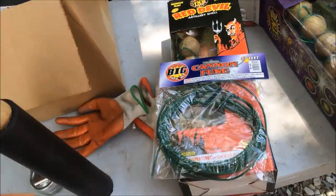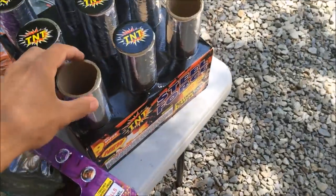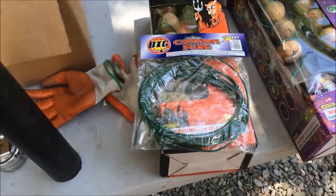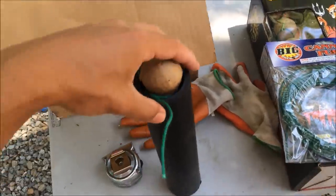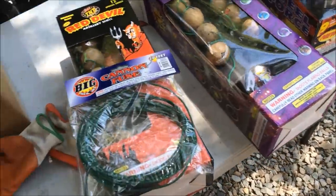I'll go step by step through this setup. You're going to save a lot of money doing this, it's going to look better, and you'll get more than 500 grams per shot. These tubes are reusable, so next year you just buy the fireworks themselves.